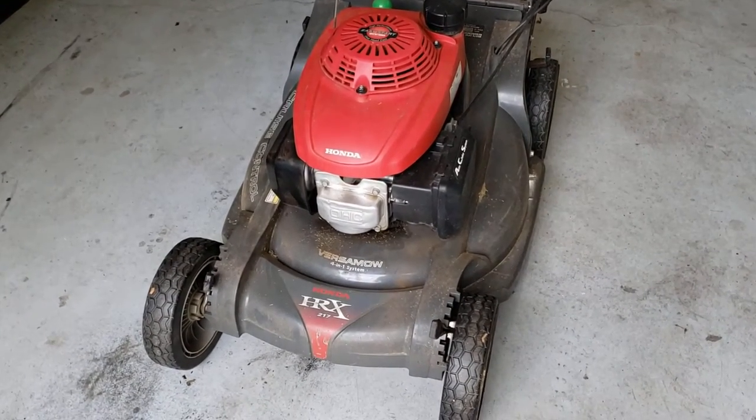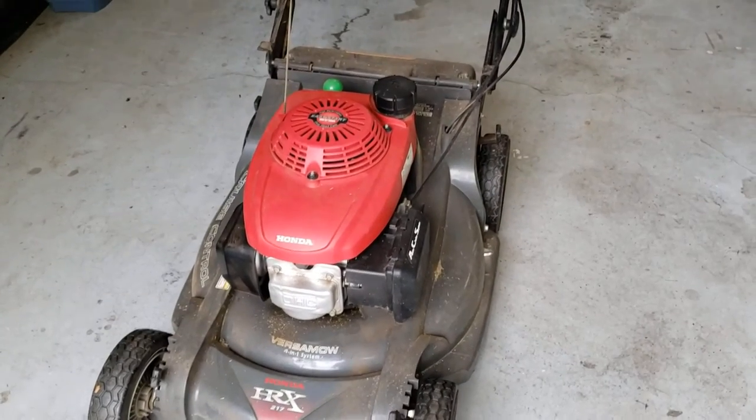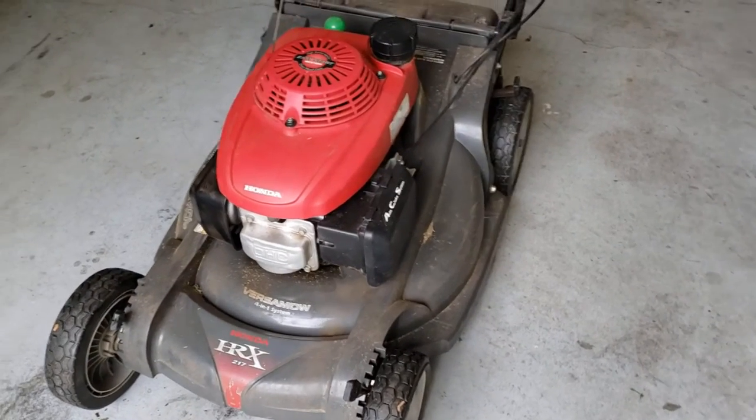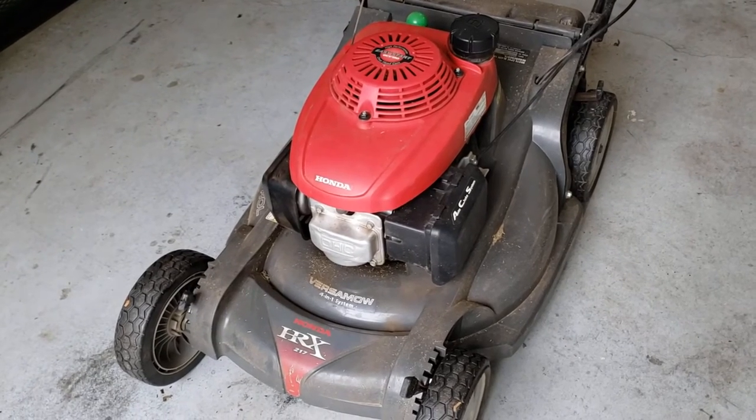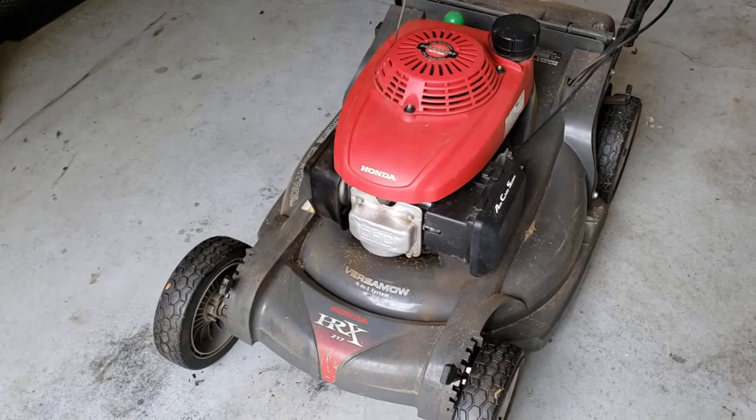Here we have a Honda HRX 217. It has a bent shaft — tried to straighten it out but that did not work out, it's still wobbly. So what I'm gonna do is just replace the engine.